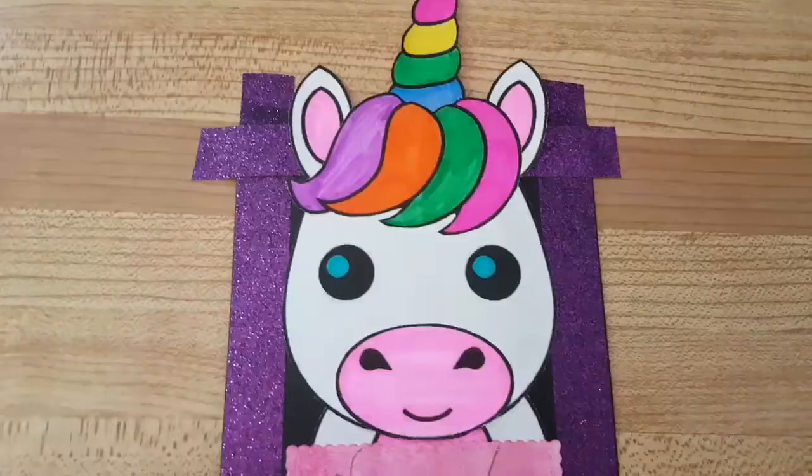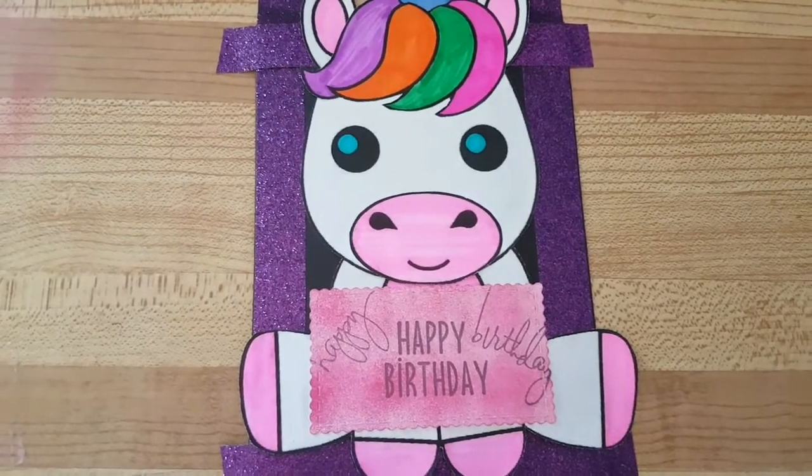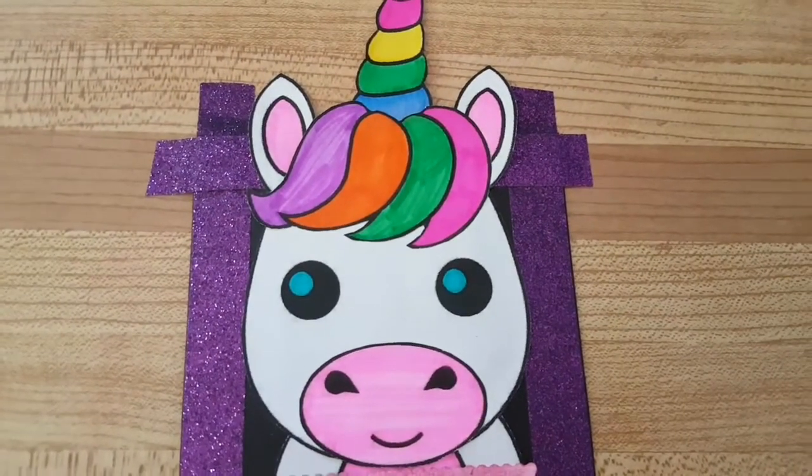I just got to add my happy birthday — I used my stamps and my ink to color it pink so it matches. It's all drying, so I'm just going to put a weight on it to keep it flat.